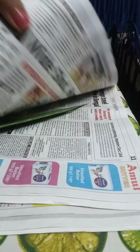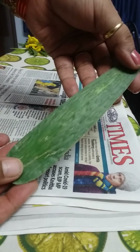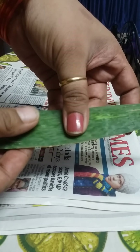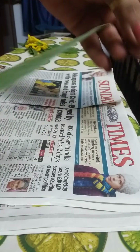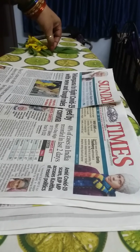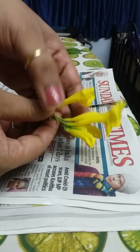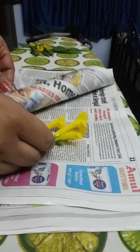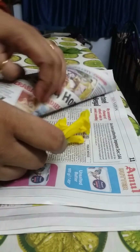Let's check again — see, it's dry! It was fresh when I put it in, now it's dry. I'll do the same with fresh flowers. These are fresh flowers, so I'm going to press them. Lift one layer of newspaper.